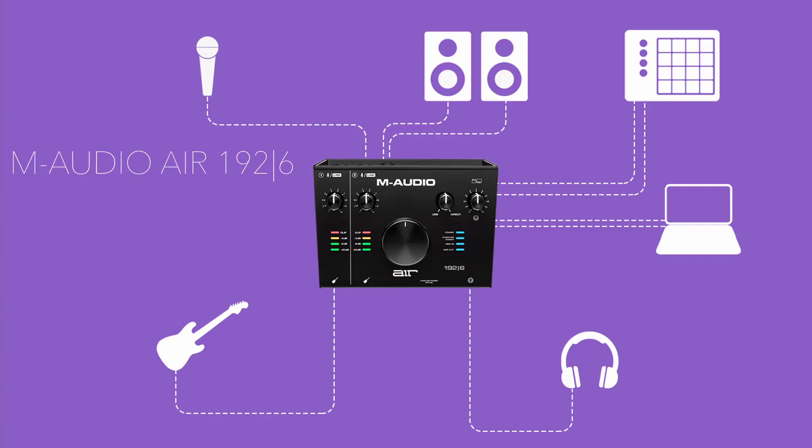For everything included in the package — except one item — it only costs 860 ringgit, which is a steal. But you can also get just the interface alone for 490 ringgit. Other than the bundle edition for the 1924, if you prefer to have more features on your interface, you can also get the M-Audio Air 1926.